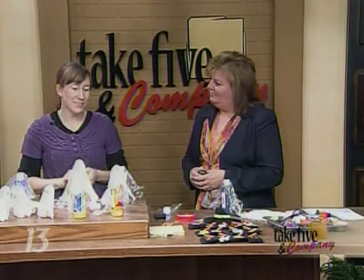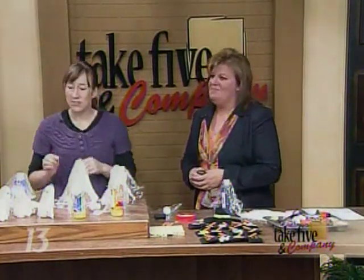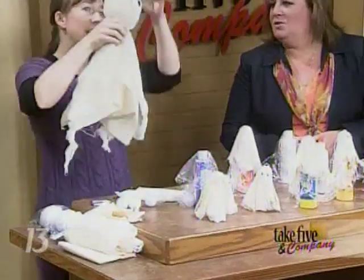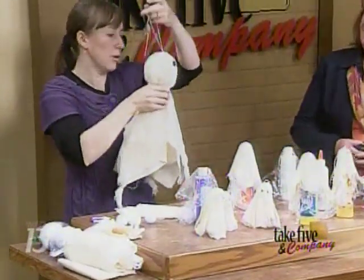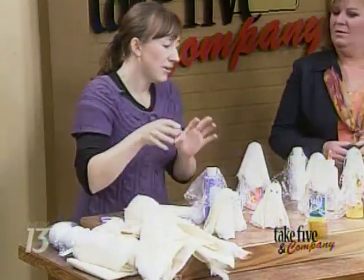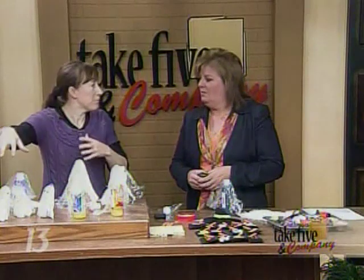We're going to have a series for the next couple of weeks with a lot of Halloween crafts. This week we're going to do a couple. The first one we're going to do is ghosts. You've probably seen people making these that hang from trees and kind of blow in the wind. But it adds a whole element of hauntedness when you have them freestanding.